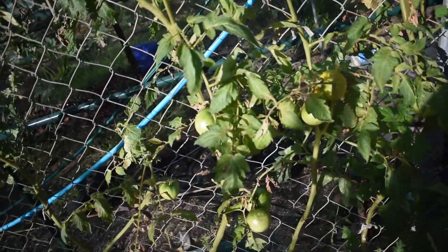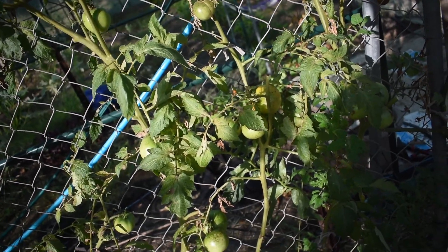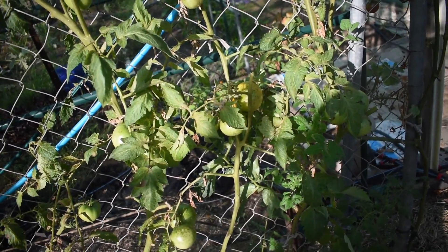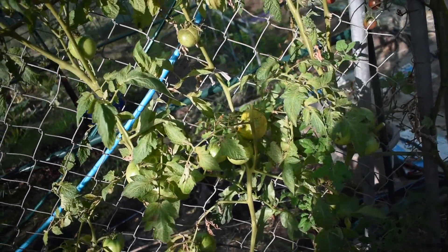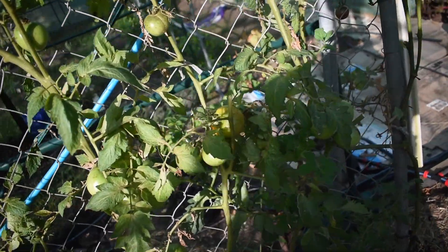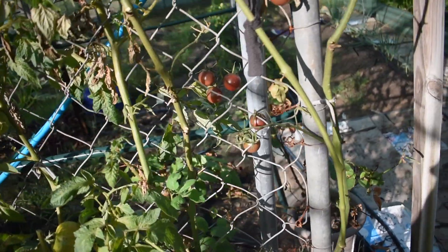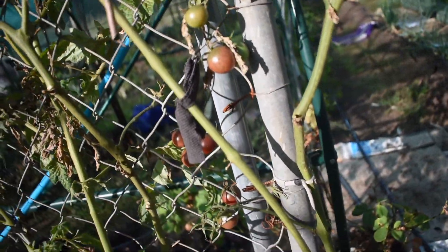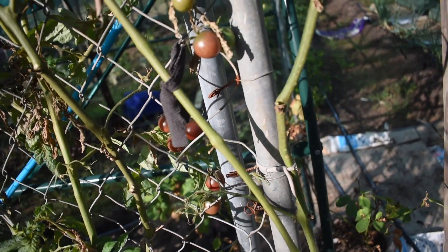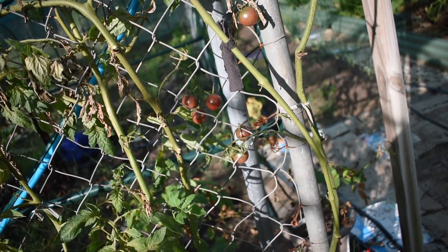I planted some basic beefsteaks — we never have much luck with them to be honest. I decided to give them another go because we really like beefsteak tomatoes, but the blight has hit them hard and they haven't been producing much at all. On the end here we have some purple cherry tomatoes — they're a dark red-purple when ripe. They volunteer each year so they grow well here, so it was worth putting one in.